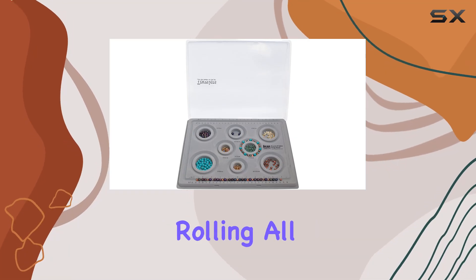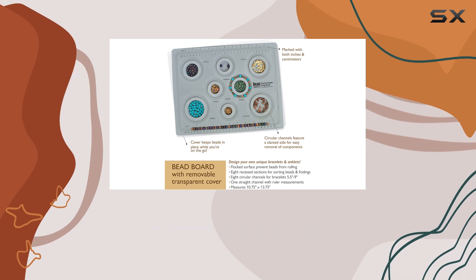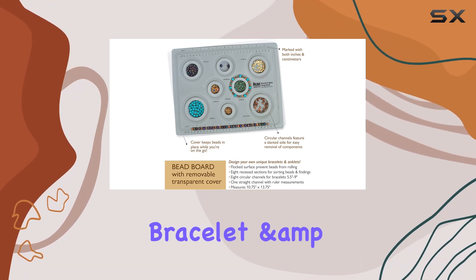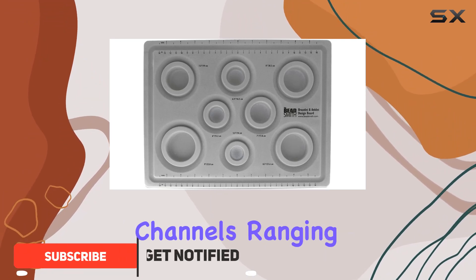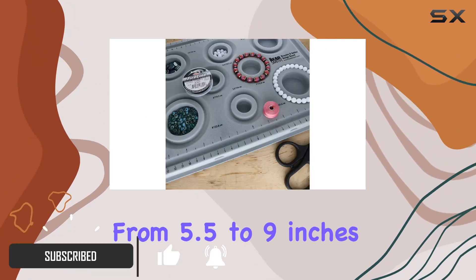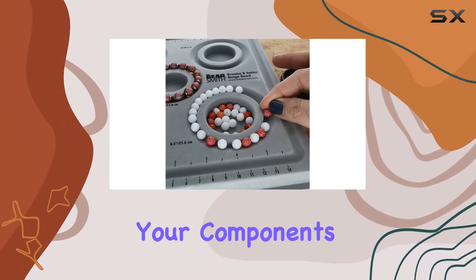Are you tired of your beads rolling all over the place while you're trying to design your next bracelet or anklet? Look no further than the Elements Bracelet and Anklet Design Bead Board from The Bead Smith. With its eight circular channels ranging from 5.5 to 9 inches in diameter, this bead board provides ample space for organizing your components.